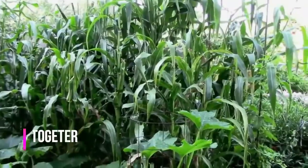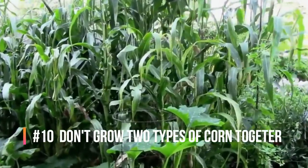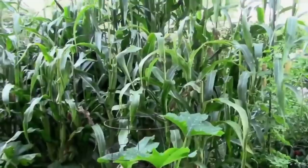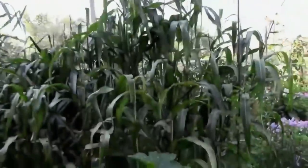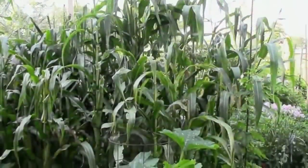Don't plant two types of corn close together, or they will cross-pollinate. For instance, if you planted a sweet corn and a popcorn close together, you would probably end up with some corn that wasn't very sweet and didn't pop very well.